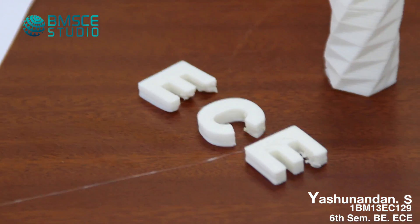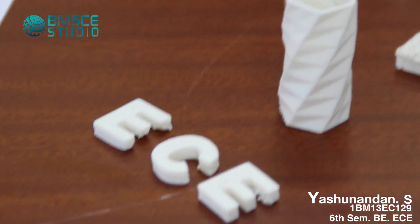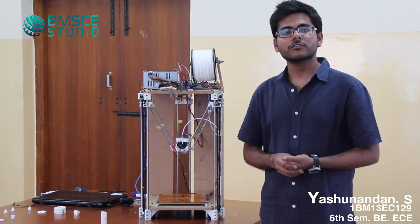You can see on this side we have some models which I have printed. Throughout this one year I had a lot of support from my faculty.